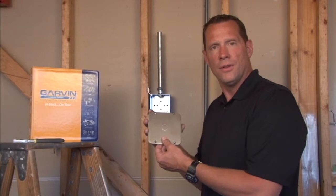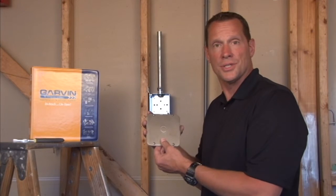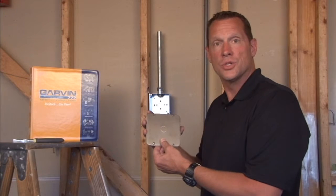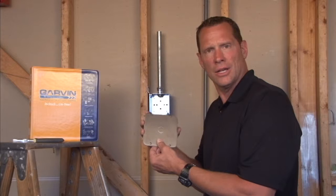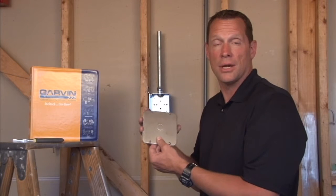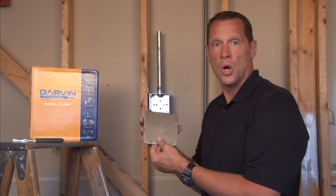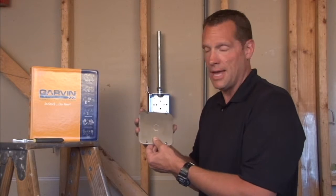Garvin Industries manufactures a full line of electrical junction boxes in 304 stainless steel for wet environments or where electrical boxes and covers may be subjected to harsh environments like wet locations, ocean sea spray, or something of that nature.